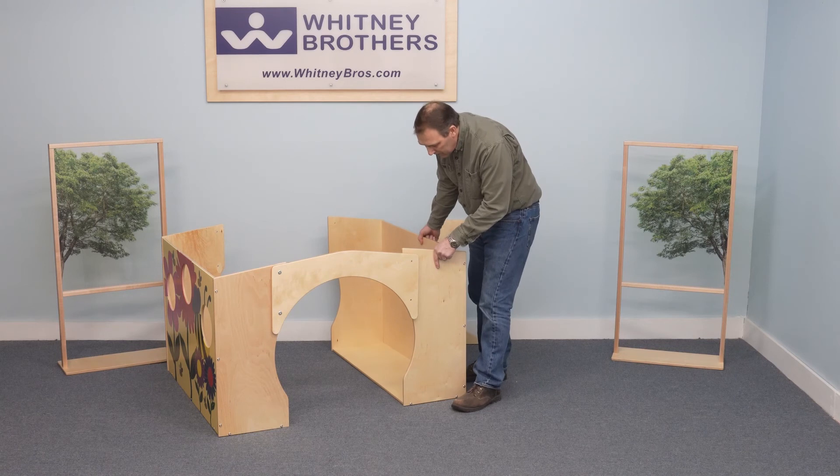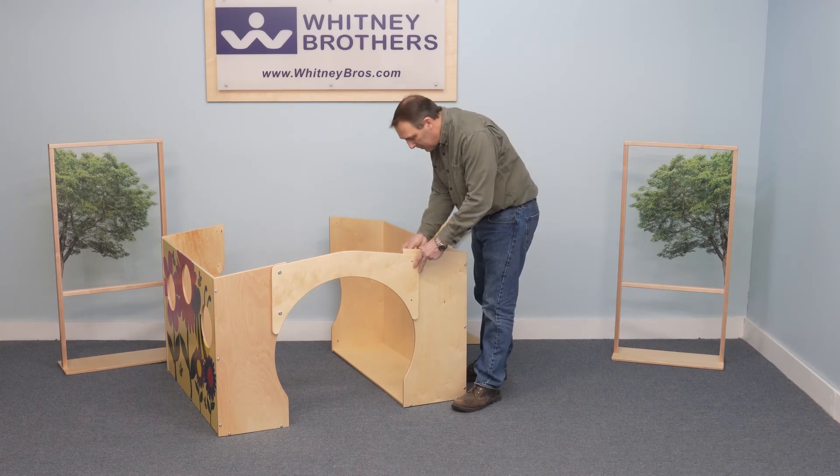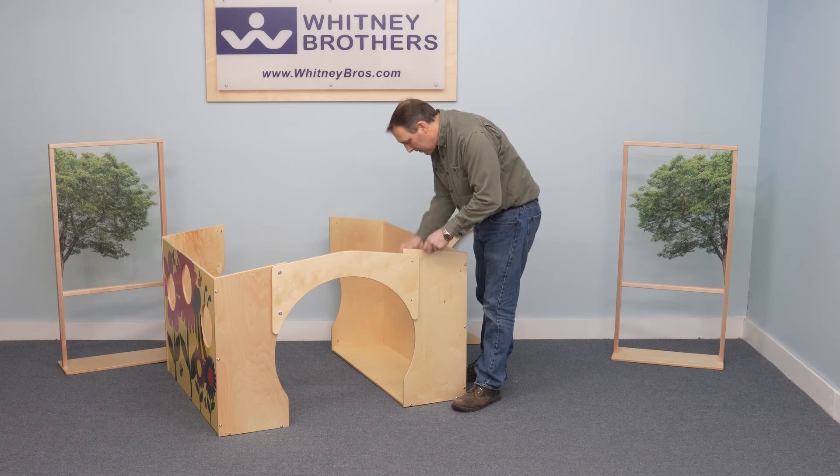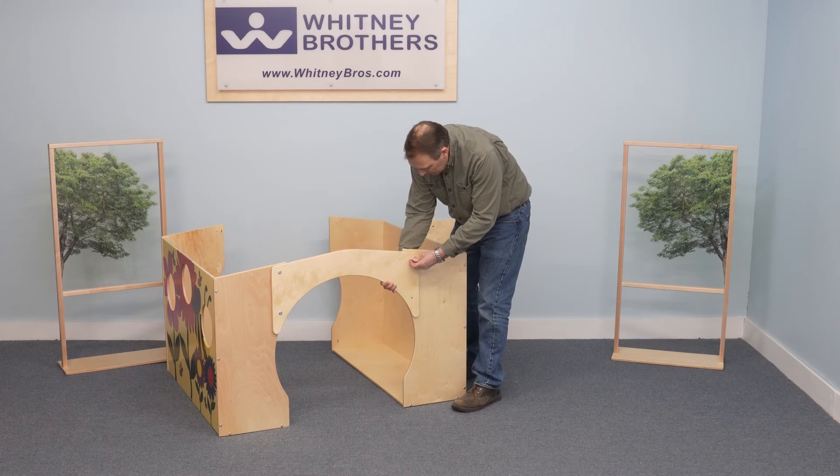Position the back panel into place. Insert the cap nuts, then install the joint bolts and tighten firmly.